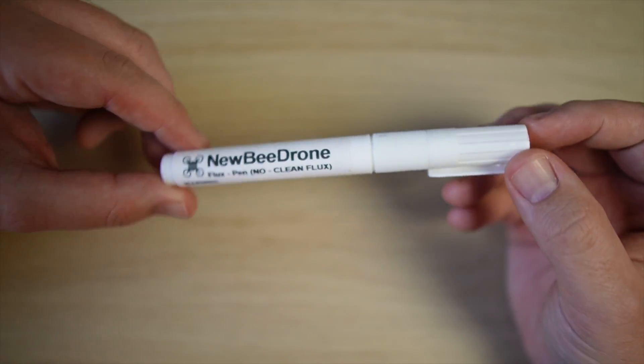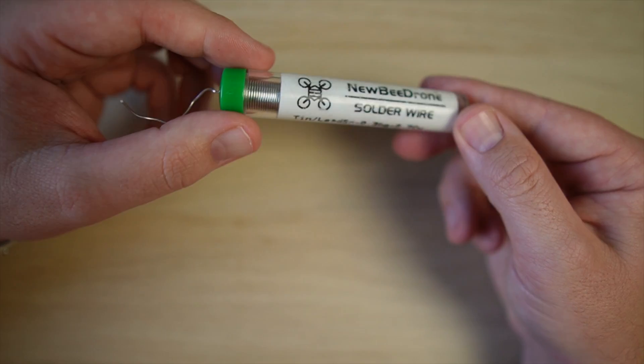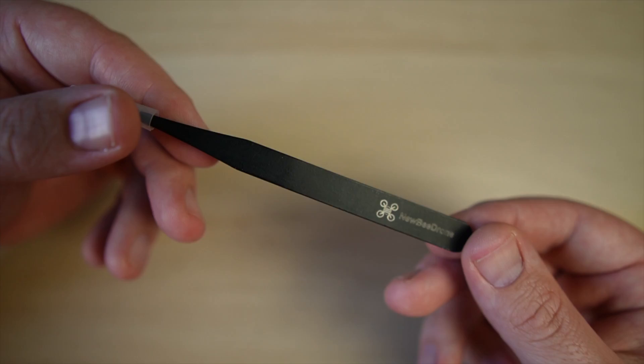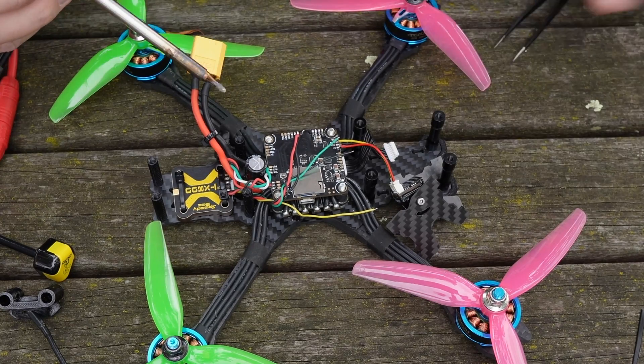The included flux pen will make your soldering work a lot easier and cleaner. You can rest your iron on the holder, and by adding some water to the sponge you can clean your tip between welds. There's an included roll of solder, and you can even learn and practice soldering with the included solder practice board that comes with version 1.5 of the toolkit. Precision tweezers are very useful for holding wires in place when you're soldering and have come in handy for field repairs.